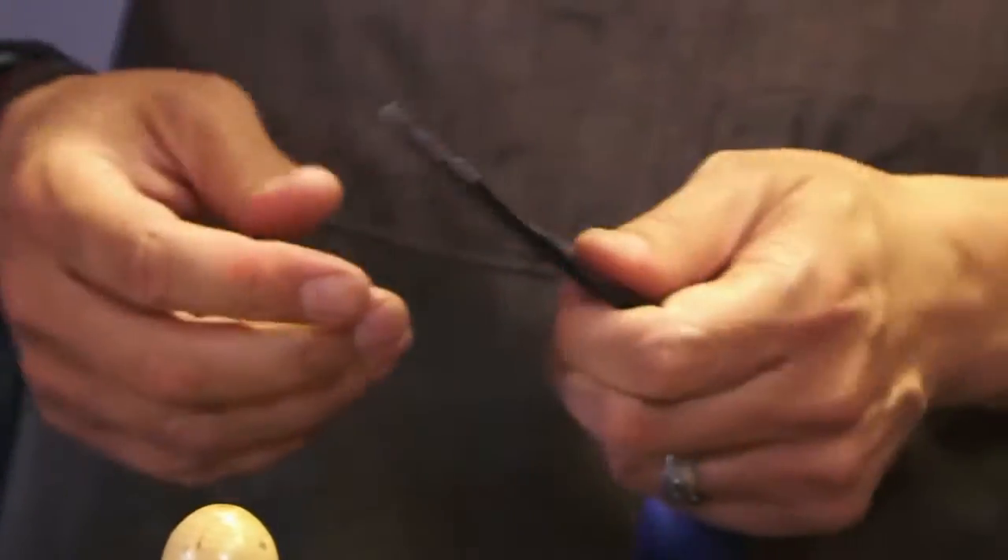You just push the blade forward and use this kind of as leverage. Got it — like that. So you can see, if you're going to double this over now, look how nice that looks. It's a great tool, this thing's awesome.